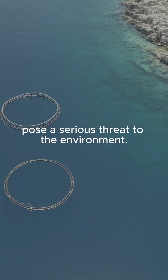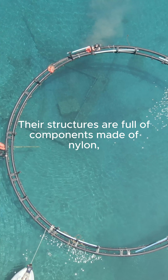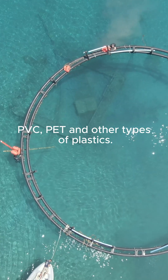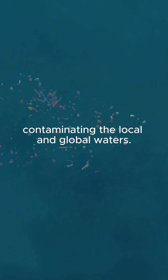Abandoned fish farms pose a serious threat to the environment. Their structures are full of components made of nylon, PVC, PET, and other types of plastics. Ghost farms and their plastic structures slowly turn into microplastics, contaminating the local and global waters.